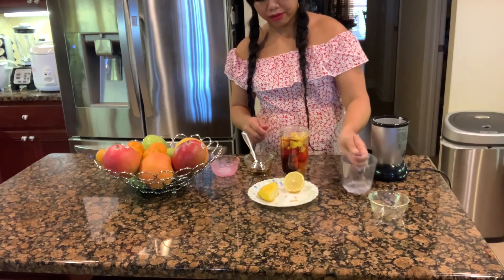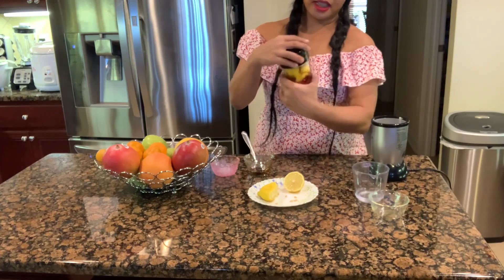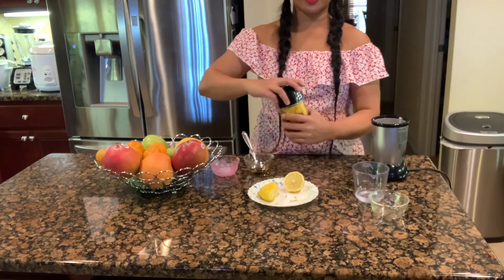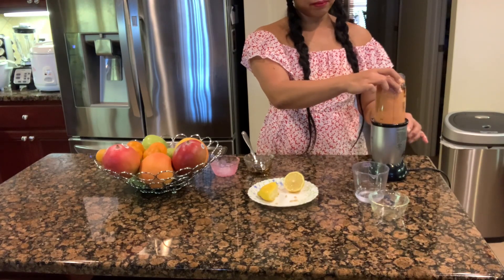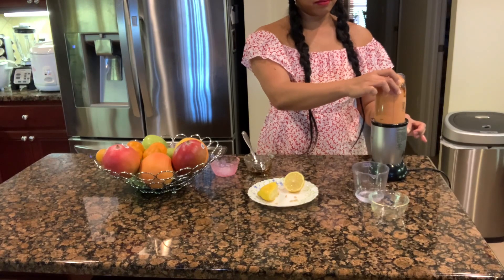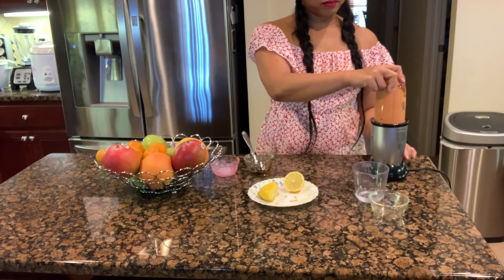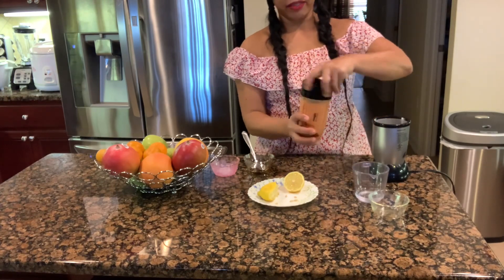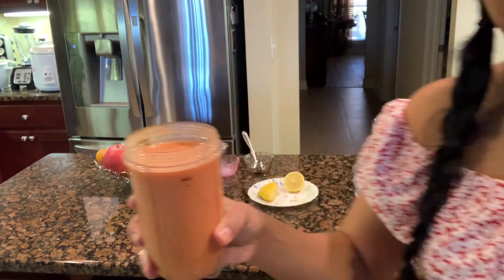Actually I only did half a cup of water. You can add more ice if you'd like, but I like mine not too smoothie-ish. So this is it — easy, right? And there you have it: a really simple, easy, healthy breakfast.